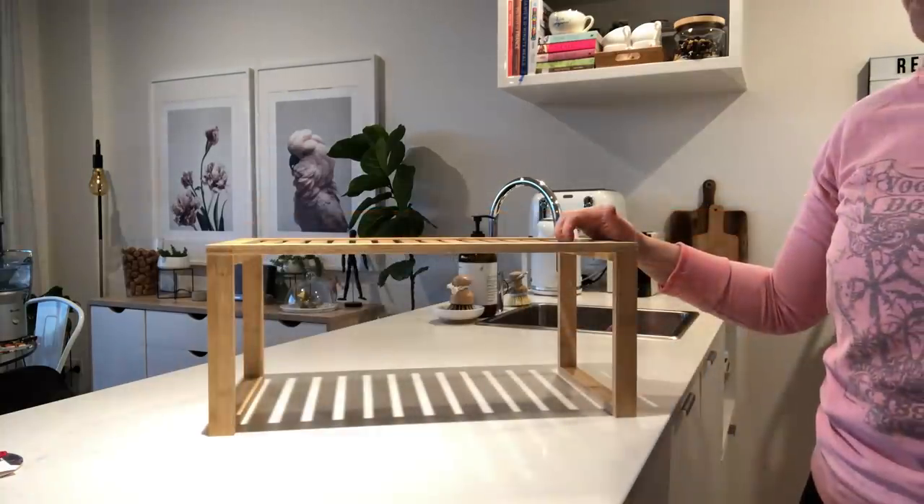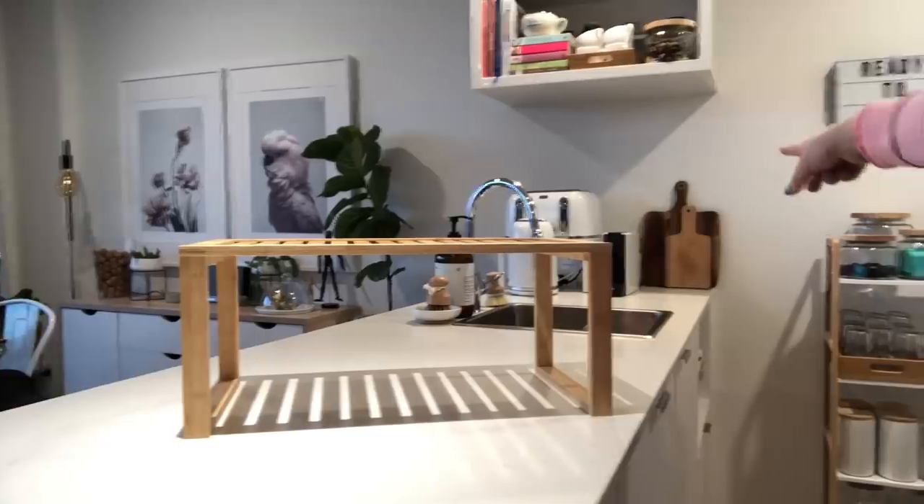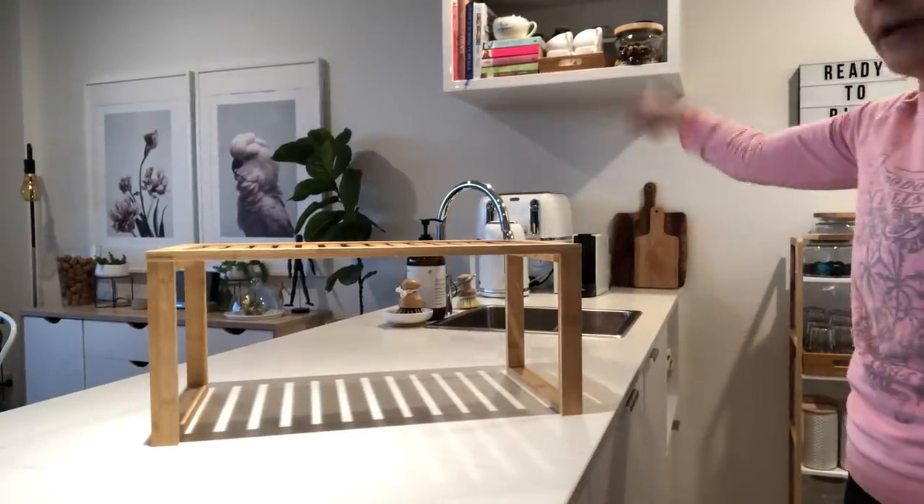The new bamboo shelf was $19 — a really good price. Now I'm just going to stick it up where the other one used to be, since I took the other one and put it down lower — so now this new one goes up top.